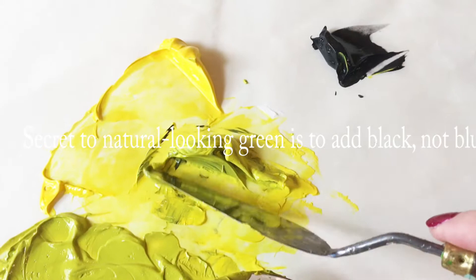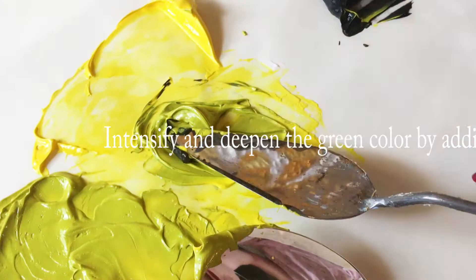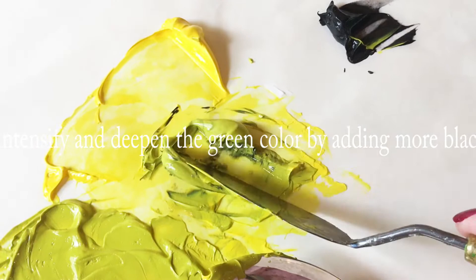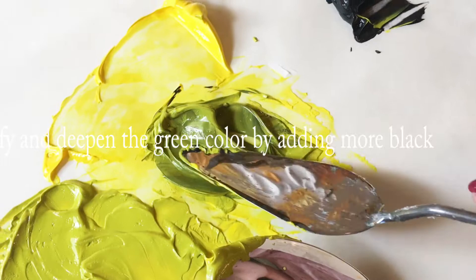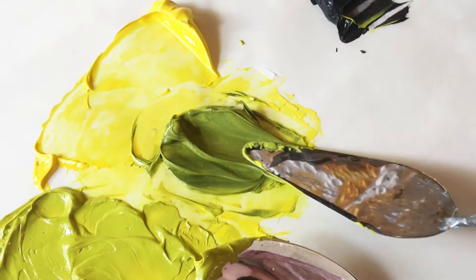Normally you think in order to make green you're going to need to use yellow and blue. We can get a similar color. Now if I want to go a little darker, then we add more black. Let's make a darker green. This is a kind of a sun-kissed, natural-looking green. You can go as light or as dark as you want with this mixture, depending on if you want more of a yellow-green or more of a dark green.